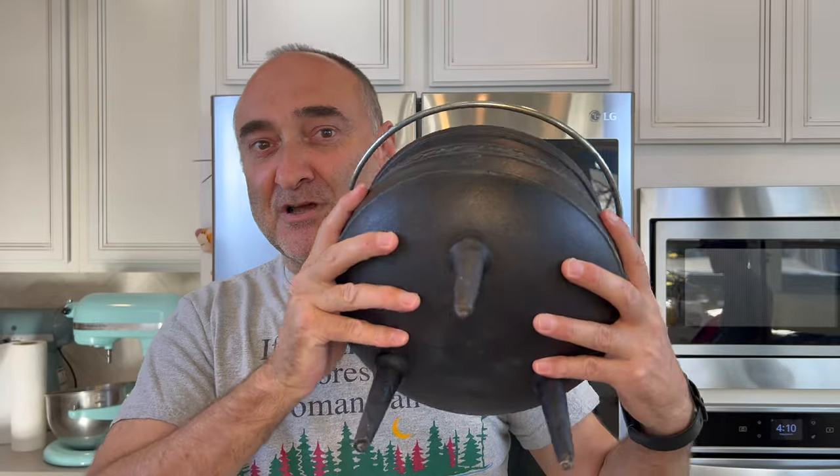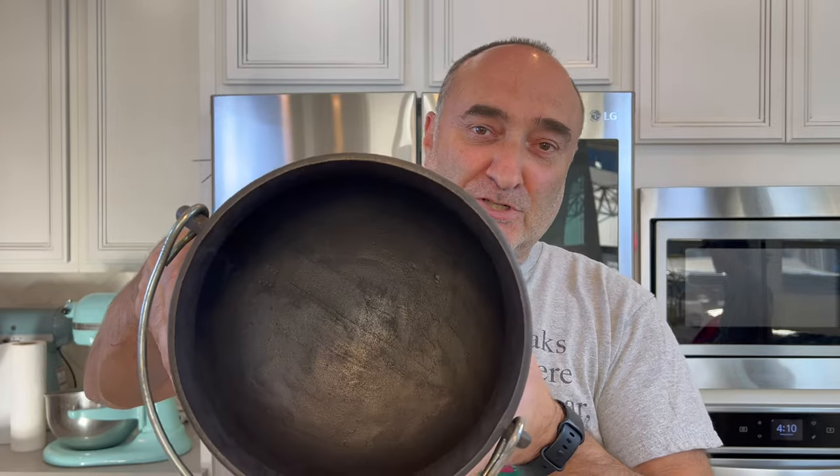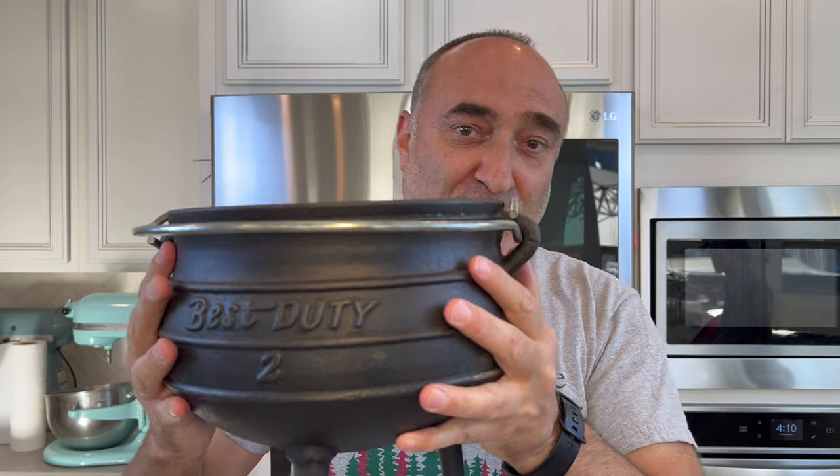Today we are going to do a poikie — a real traditional South African poikie. You're probably thinking to yourself, a poi what? A poikie — as in 'boy' and 'car-ki'. So instead of the B you put a P and you get poikie. Simple pronunciation. We are going to use one of these good old-fashioned cauldrons. It's not a witch's cauldron, it's just a normal cauldron. This came from the Dutch, and we are going to go through how this is done. Let's get into it.